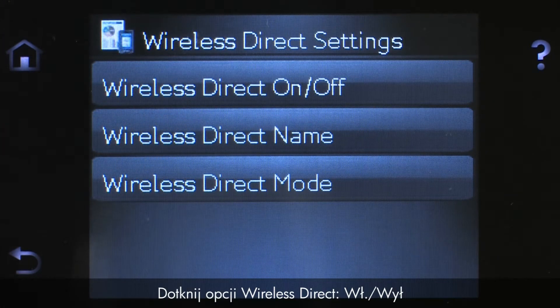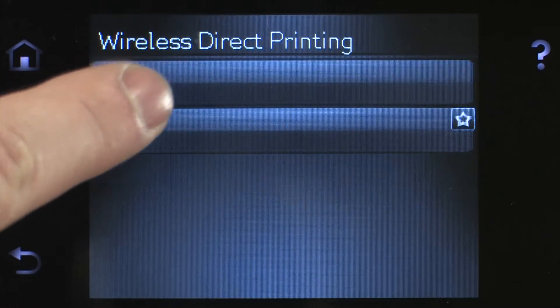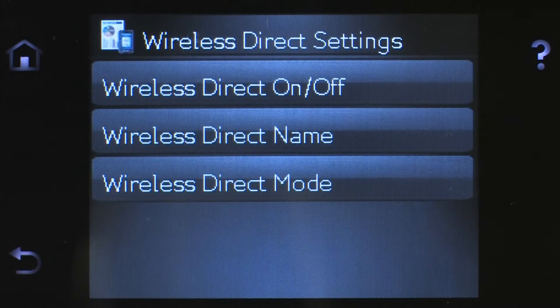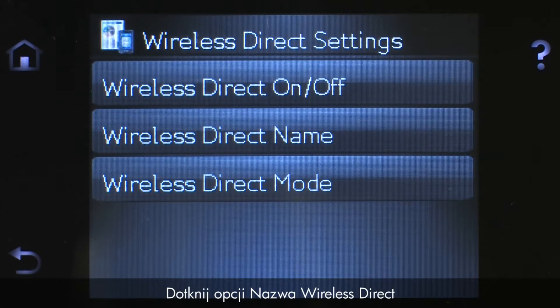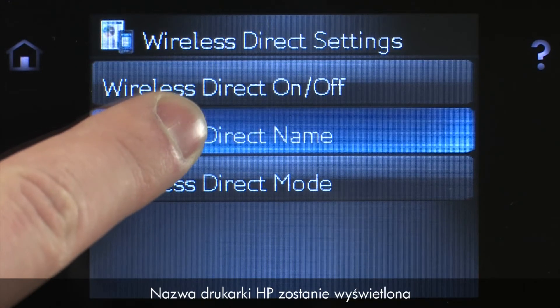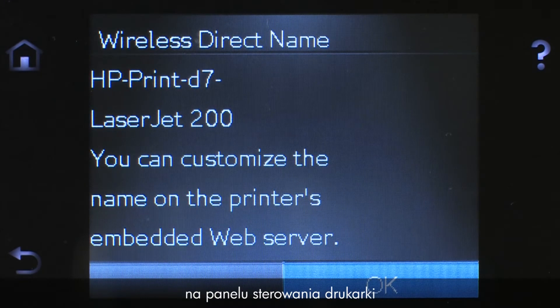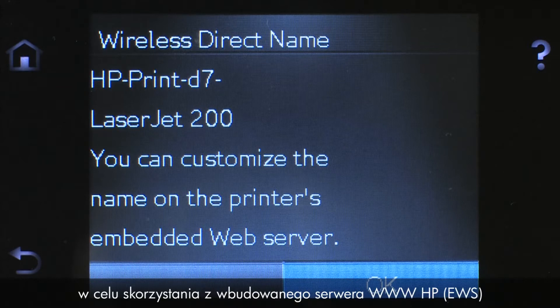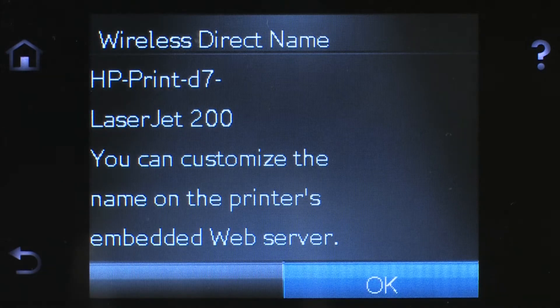Touch Wireless Direct On-Off, then touch On to enable Wireless Direct. Touch Wireless Direct Name. The name of your HP printer will display on the printer's control panel. When searching for available printers from your Apple mobile device, this is the name for your HP printer. To change this name, you will need to connect your printer to a wireless network to use the HP Embedded Web Server. Touch OK.